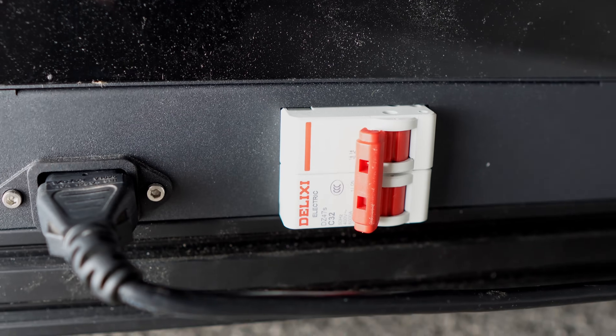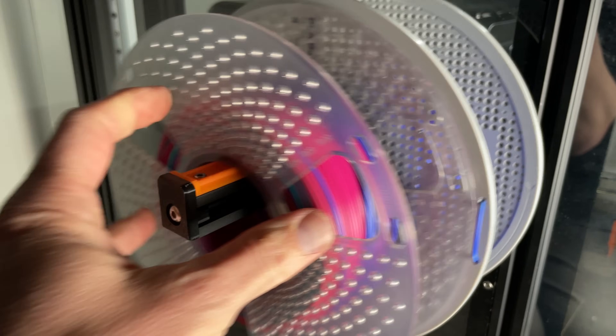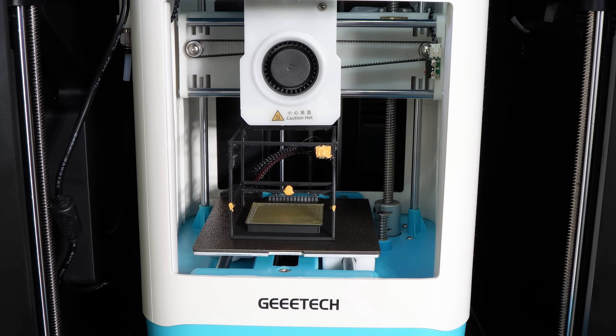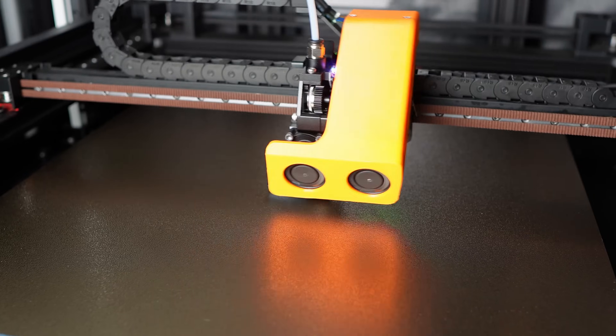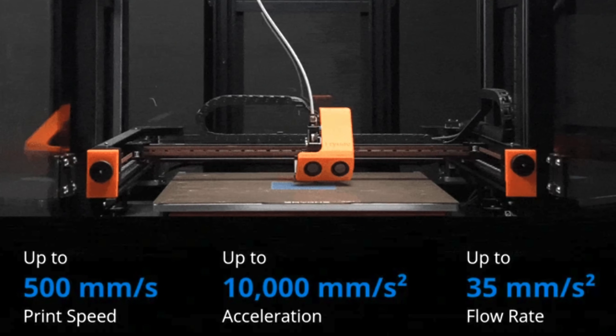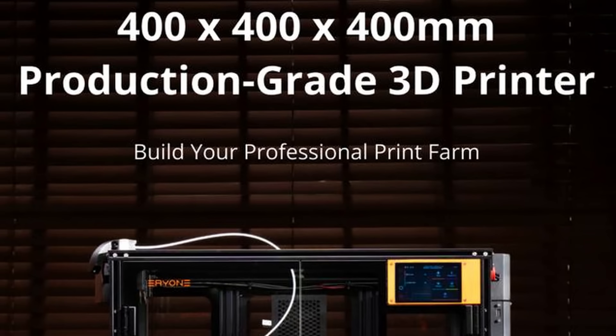Going around back, you'll see the power cord and another power switch, and on the left you'll find the heavy duty spool holder. The Thinker X400 is so big that I fit a 3D printed printer inside of a printer inside of a printer inside of this one. It's fast, with a high speed of 500 millimeters per second. The acceleration tops out at 10,000 millimeters per second squared, and the build volume is 400 millimeters cubed, which makes this one of the largest enclosed 3D printers that exist out of box.